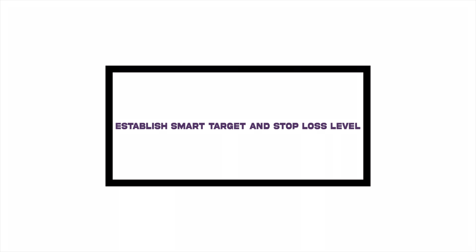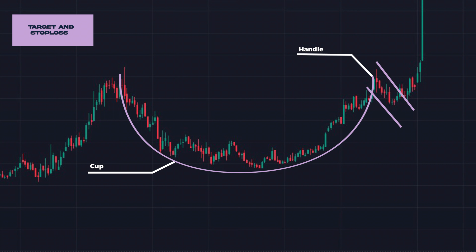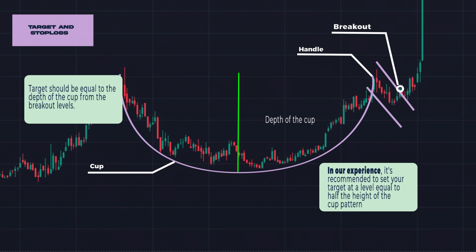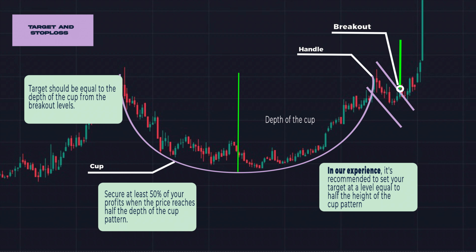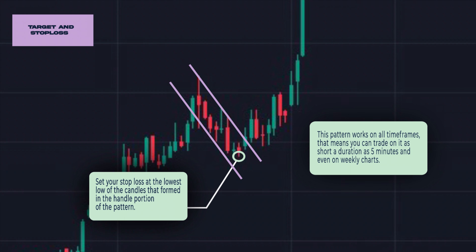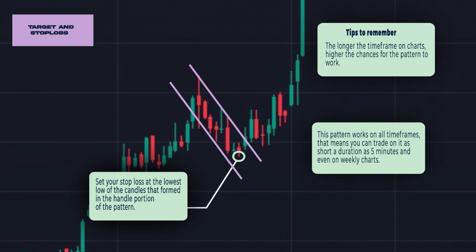Now let's discuss how to assign our targets and stop loss levels. When trading the cup with handle pattern, several studies conclude that the target should be equal to the depth of the cup from the breakout level. However, in our experience, it's recommended to set your target at a level equal to half the height of the cup pattern, added to the breakout level. If you do want to go for a target equivalent to the entire depth of the cup, secure at least 50% of your profits when the price reaches half the depth, and trail your profits on the remaining 50% of the original position size. To manage risk, set your stop loss at the lowest low of the candles that formed in the handle portion. Note that this pattern works on all time frames — from as short as 5 minutes to weekly charts — but the longer the time frame, the higher the chances for the pattern to work.